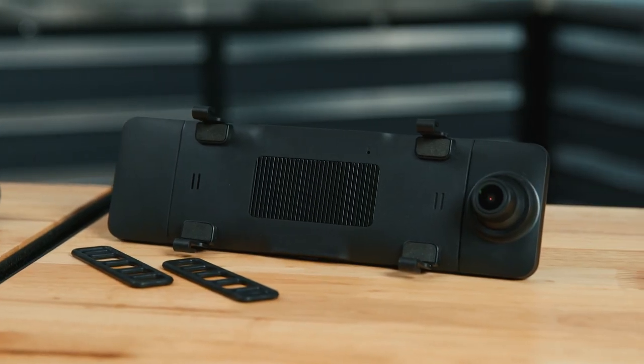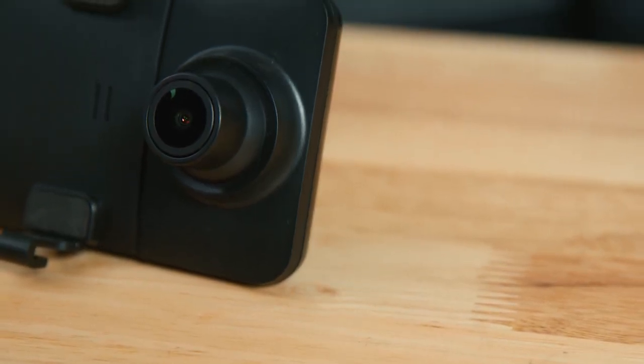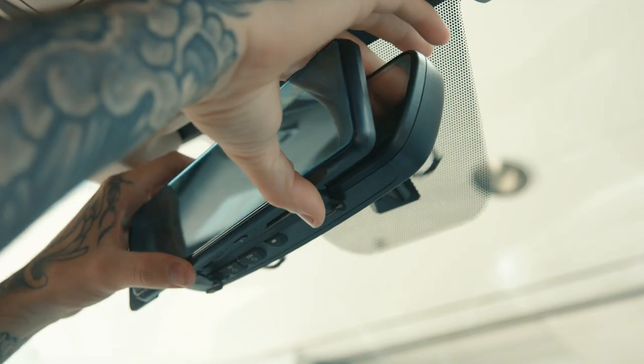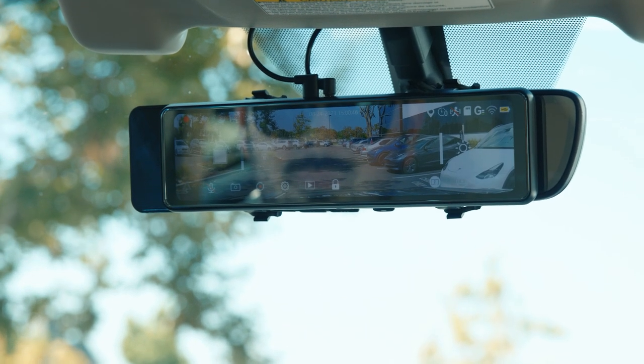Adding a dash cam to your ride is easy with Type S. The Type S mirror dash cam is the perfect option for upgrading your in-car mirror. Universally compatible, this large 9.3 inch mirror monitor is bigger than most OEM in-car mirrors, allowing you more field of view.